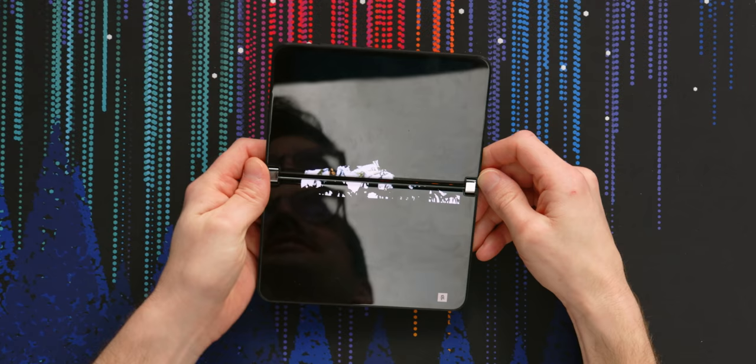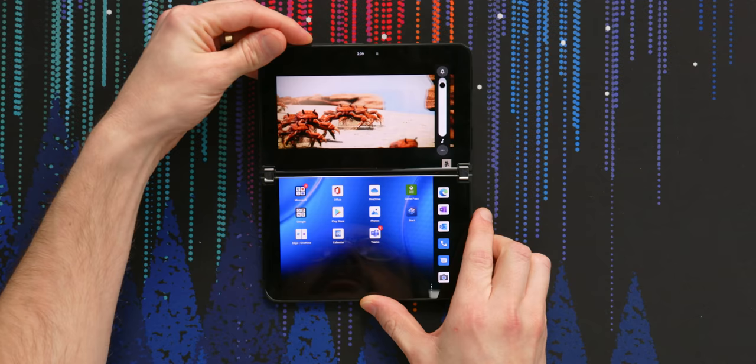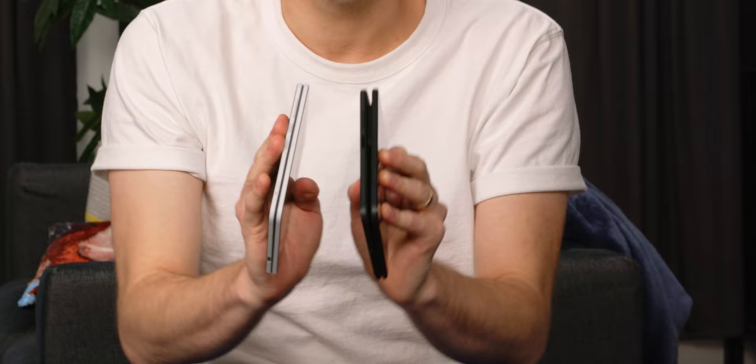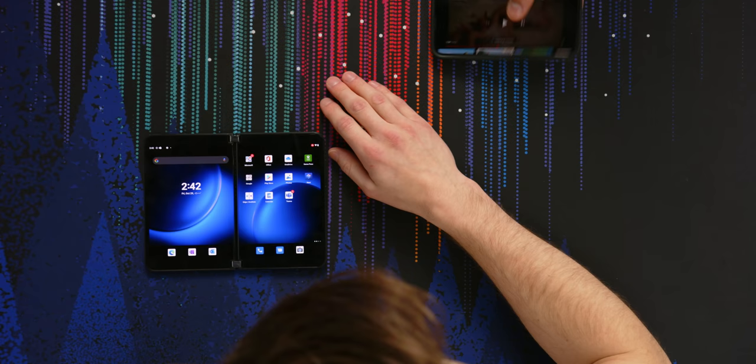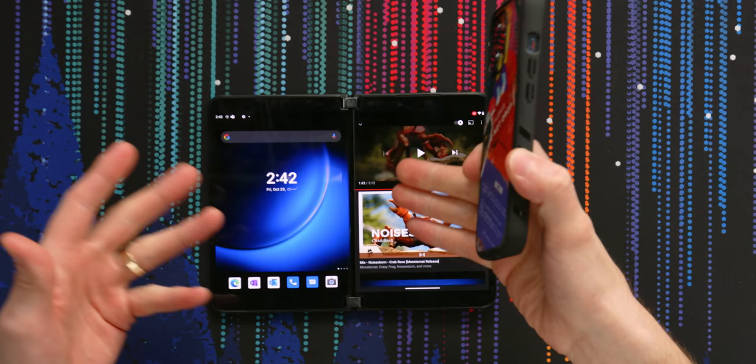That's a super weird speaker setup — there's one here and one here, so I guess that's stereo speakers. Would you ever watch a video like this? YouTube is obviously not optimized for the dual-screen experience yet. I think Google wants to release their own optimizations for Android foldables. It's not the worst smartphone speaker experience I've ever had, but yeah, it's not great. iPhone 13 max volume comparison — way better, this is obviously way better. It doesn't make the Surface Duo absolutely horrible — it's fine.